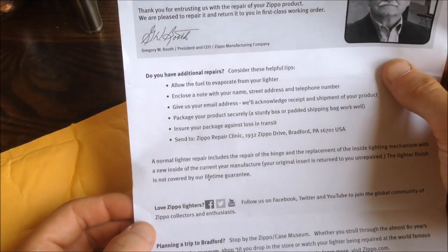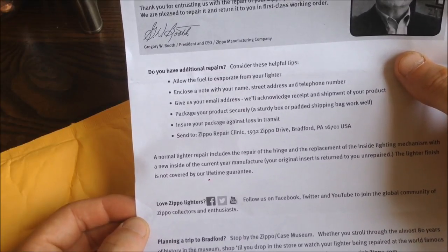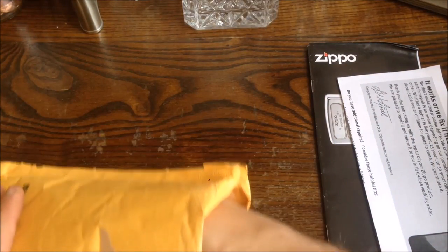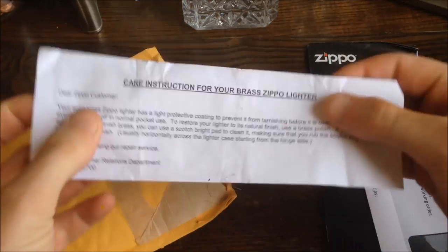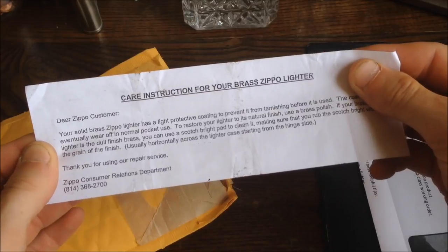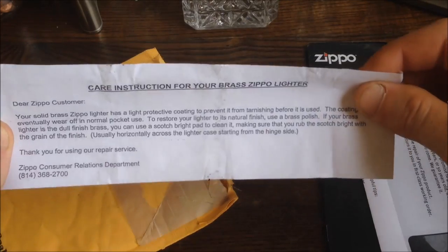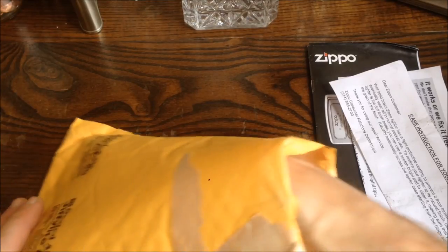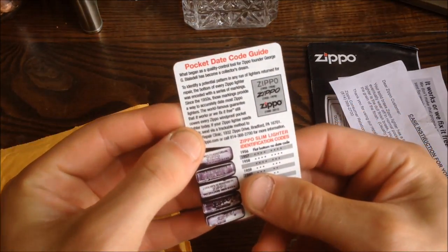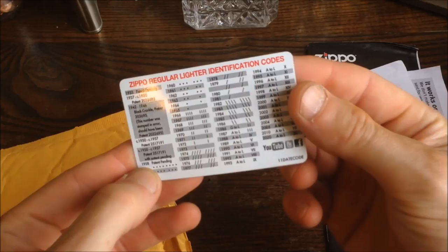It also talks about tips for when you send in your lighter — make sure you don't have any fuel in it, include a note with your name and what you want done. You can even get a tour of Zippo. There's also a card with care instructions for brass Zippo lighters, so they recognized I had brass cases. And a pocket date code guide showing how to identify when your Zippo was made. This is all very cool.